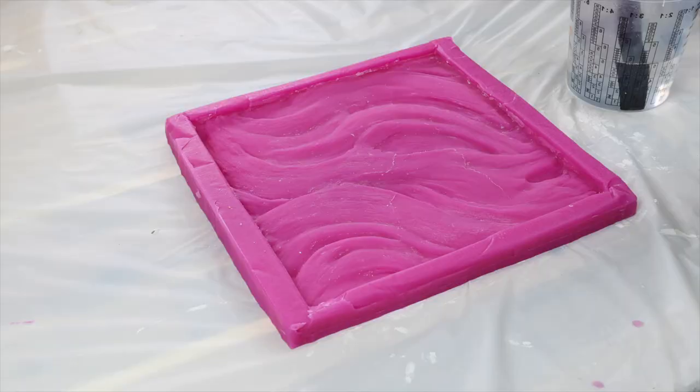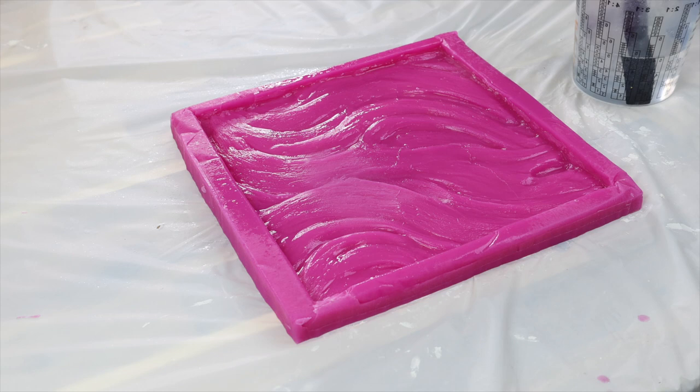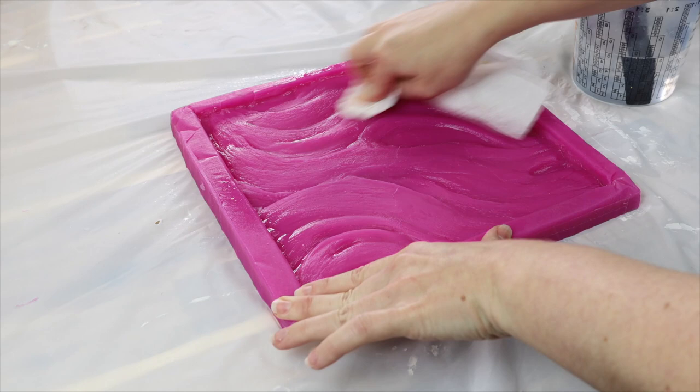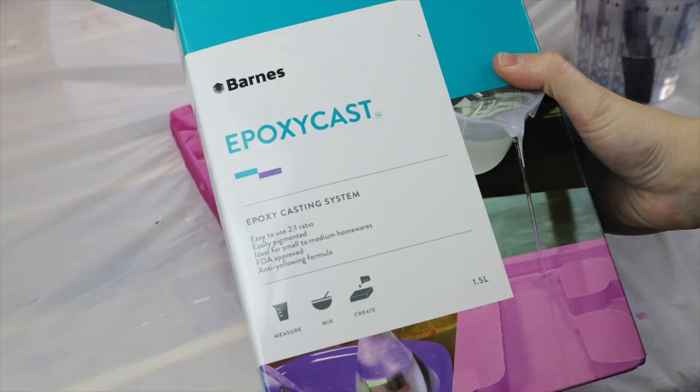I went and washed this out with some dishwashing liquid in my sink to get rid of all the dust because I don't want any of that transferring into my resin. Once I'd given it a really good wash I brought it back in and gave it a spray with alcohol just to remove any dust or dirt that might still be clinging in the mold, because it really does hold into that silicone. Once I was happy with it I mixed up some casting resin.